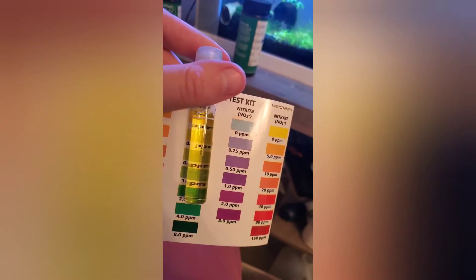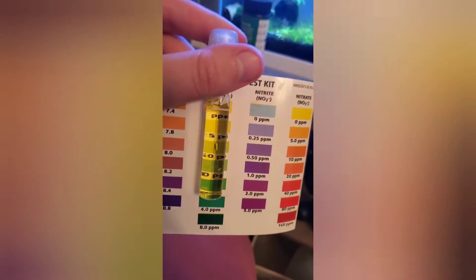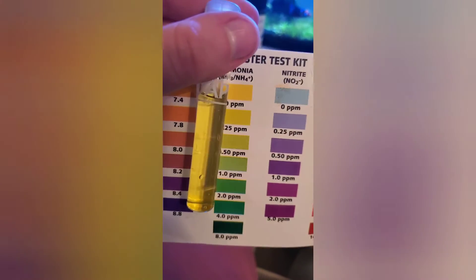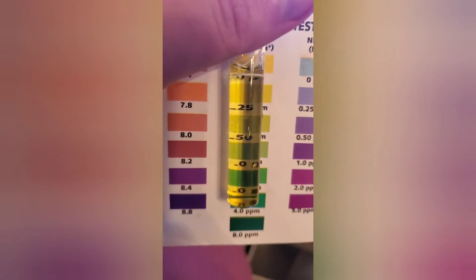I figured I'd test the ammonia first, and I'm going to take it away from this green light source. There's a green tint to this, but let's see what it matches up with. It matches up pretty good with 0.25, which makes me a little nervous for this tank. I'll probably do a water change after this.